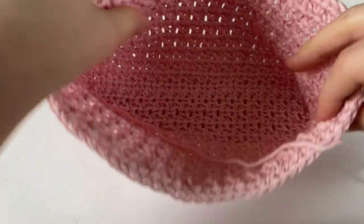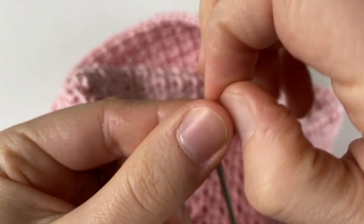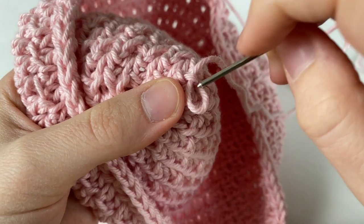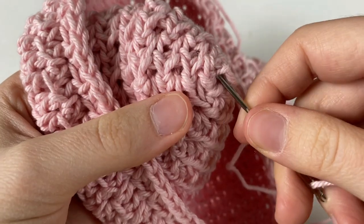Inside the potholder, you're going to see one tail, so we're going to thread our yarn needle and weave it through a stitch and secure it with a knot. Then weave it through a few more stitches and when you're happy with it, give it a trim.